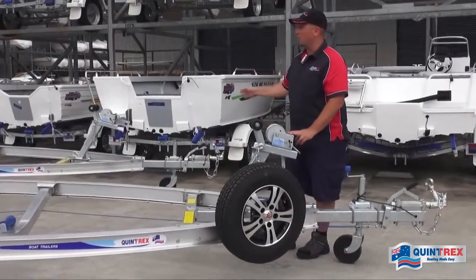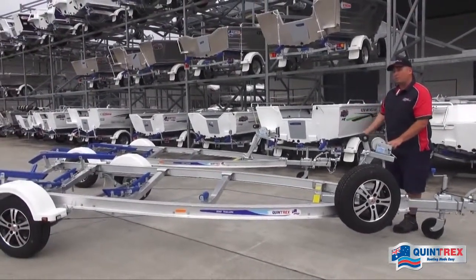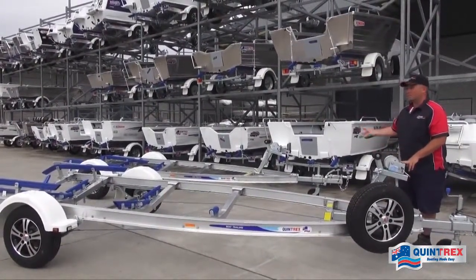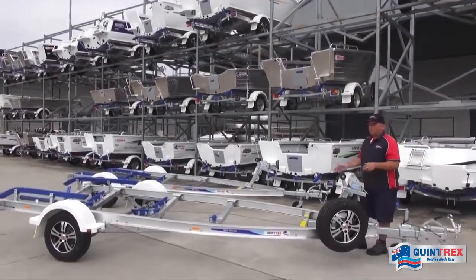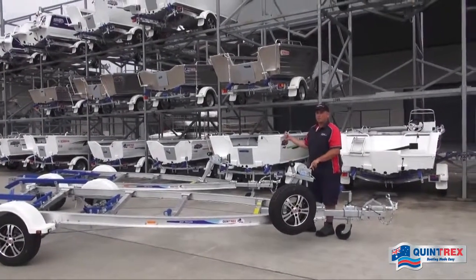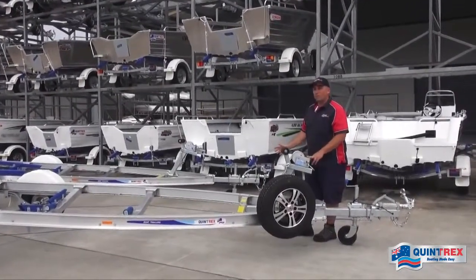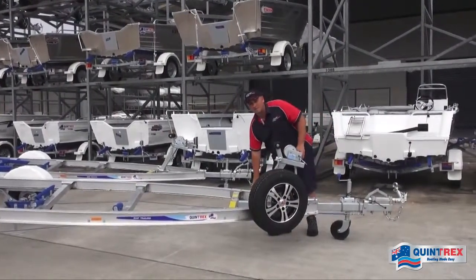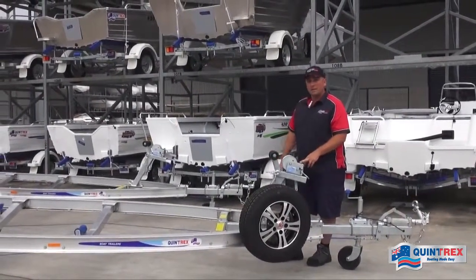The differences between the 1100 and the 1298: the 1298 is slightly longer, holds boats from 4.9 to 5.3 meters, and has a higher ATM of 1298 kilos to carry that heavier load. The 1100 suits 4.5 to 4.9 meter boats. If you're looking for a premium trailer for your Quintrex boat — new or old — you really can't go past these alloy series trailers. For more info, jump on our website or check out your local dealer. Thanks for watching.